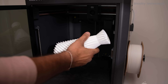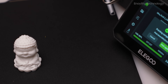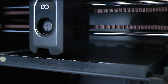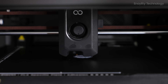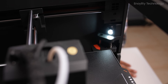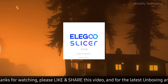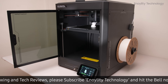User-friendly features: The Centauri Carbon is designed for ease of use, featuring a 4.3-inch capacitive touchscreen for intuitive navigation. Automatic bed leveling is achieved through four pressure sensors and a proprietary algorithm, ensuring a flawless first layer without manual intervention. The built-in camera allows for real-time monitoring and time-lapse recording of the printing process, while Wi-Fi connectivity enables remote printing and control via the Elegoo Slicer software.